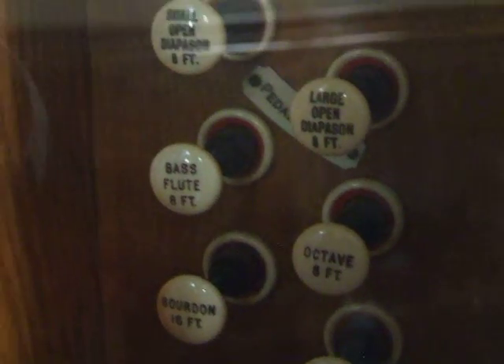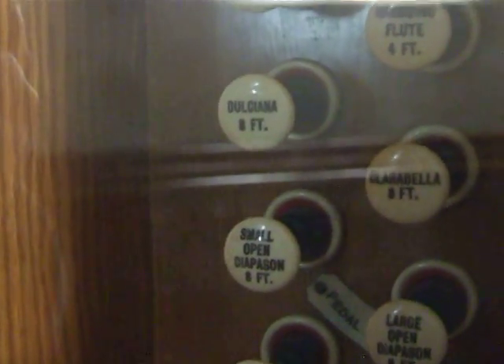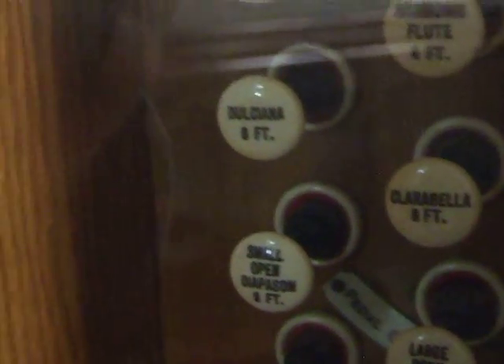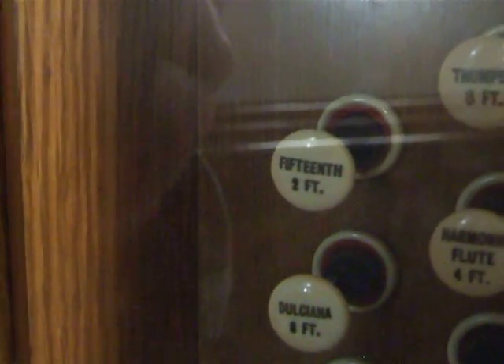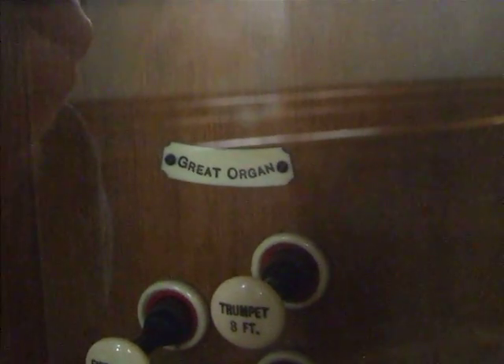On the pedals, we've got an open diapason at 16 foot, the bourdon at 16 foot, an octave at 8 foot, and bass flute at 8 foot. That's actually the pedals, I'm sorry. Now on to the actual great organ: the large open diapason at 8 foot, there's a small open diapason at 8 foot, the Clarabella at 8 foot, Dulciana at 8 foot, harmonic flute at 4 foot, the 15th at 2 foot, and the trumpet at 8 foot. And also there's a little cartoon here — there's an angry man saying 'You're fired!' I shouldn't really shout.